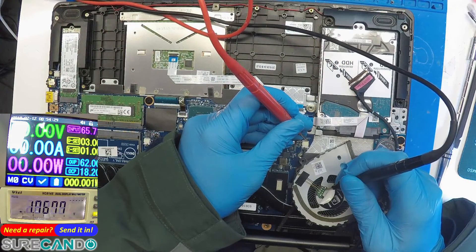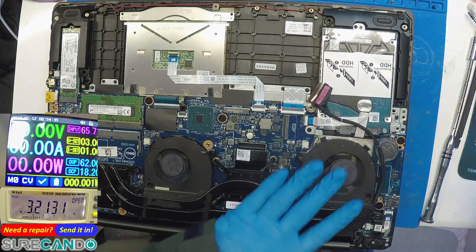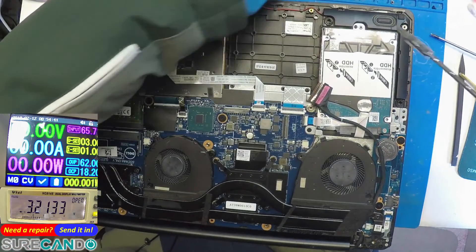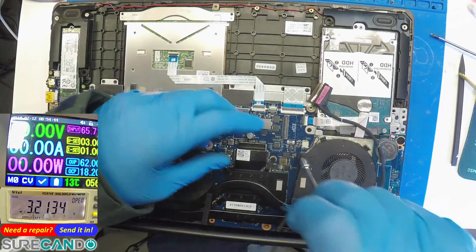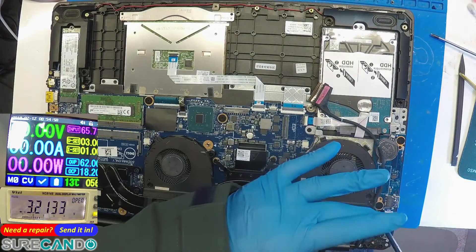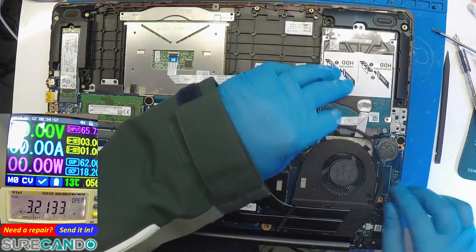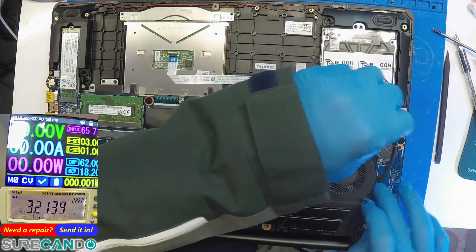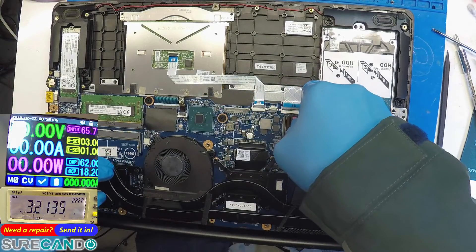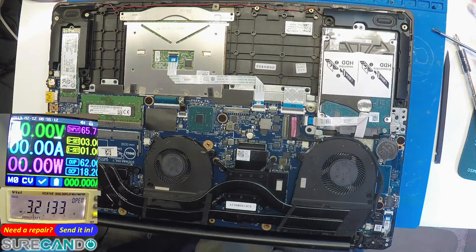Red to red — great. Then just double-check the continuity again. I thought I was going to dive into schematics and all that — thankfully not. Let me just ask for the error codes if there are any.